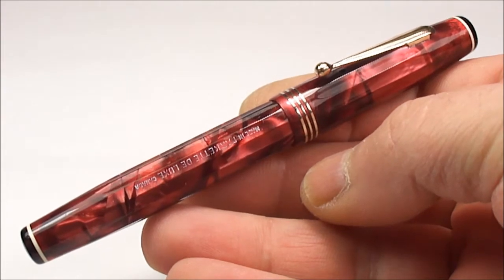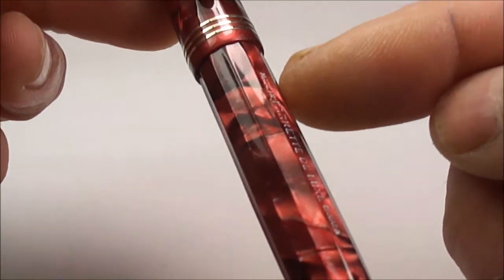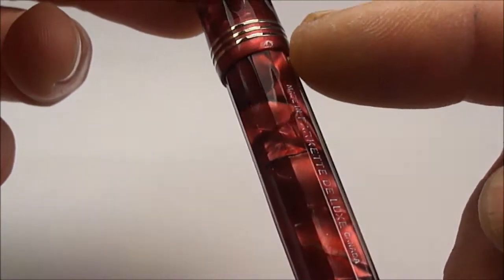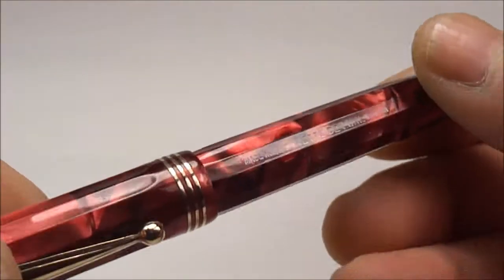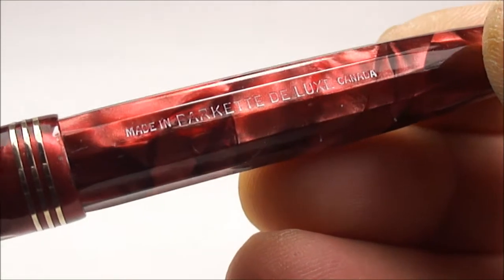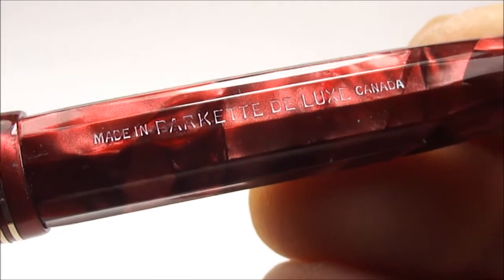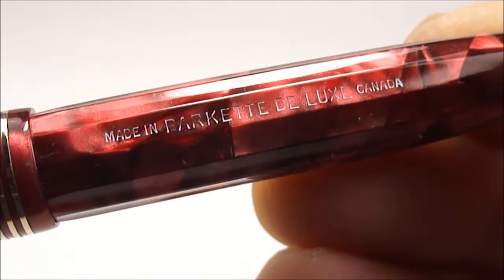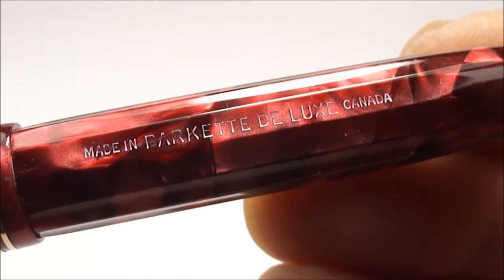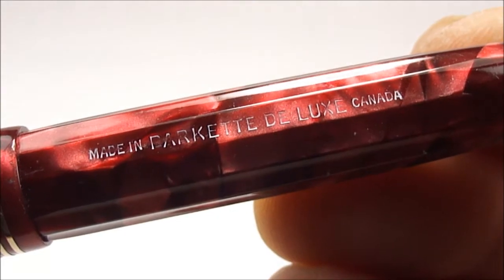The pen itself from the top of the cap to the bottom of the barrel is approximately 125 millimeters capped. Around the barrel it's approximately 12 millimeters in diameter. This particular pen has a lovely clear imprint which I've highlighted to make it a little bit easier for you to read.